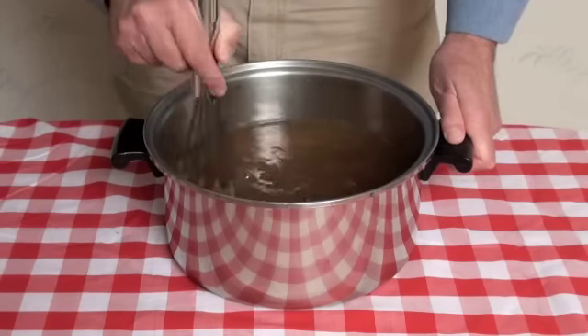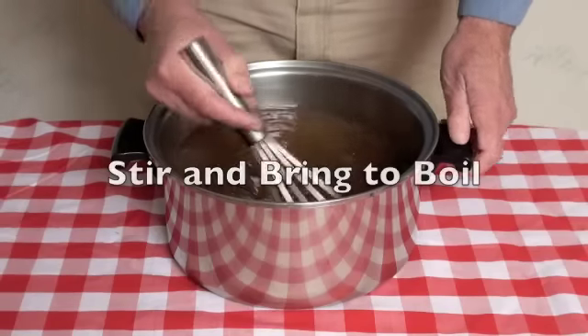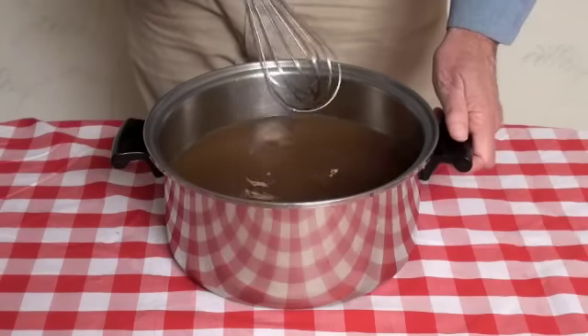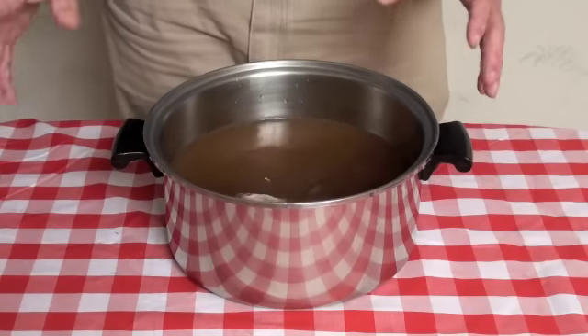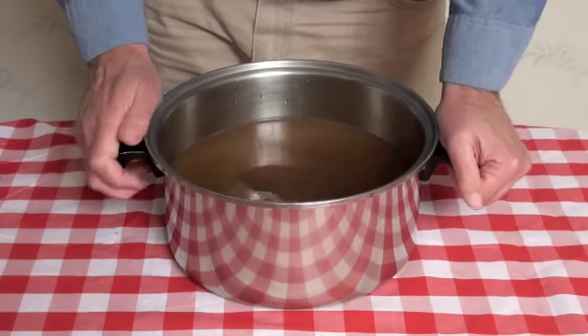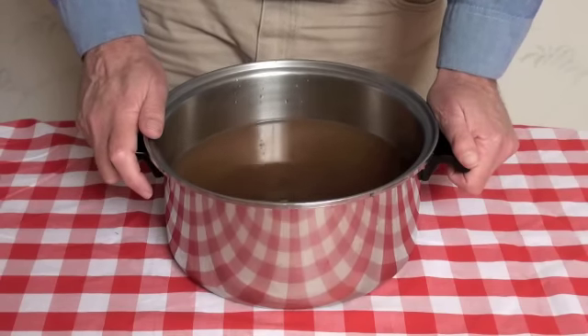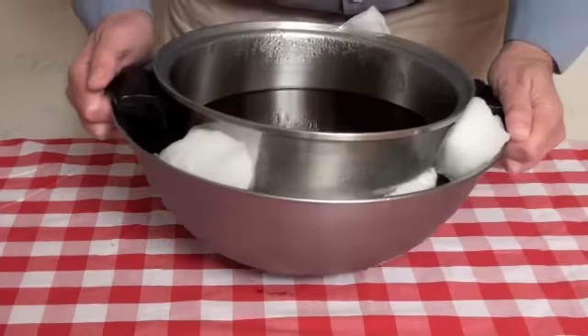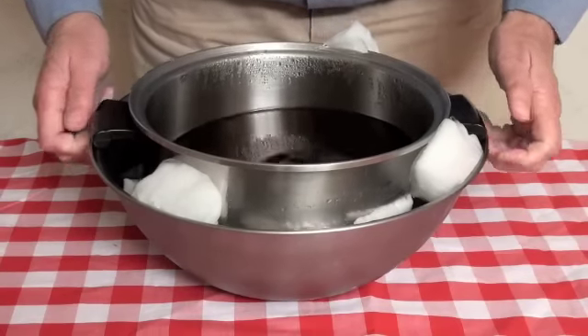Now I'm going to take this over to the stove, bring it to a boil, and continue stirring it until all the ingredients have worked their way together. Then I'm going to let this cool while I prepare the pieces of salmon to be smoked.